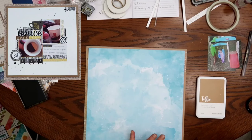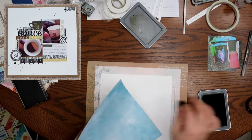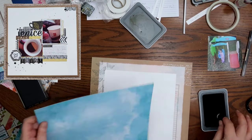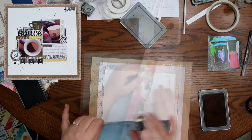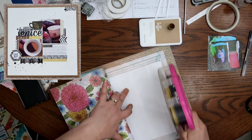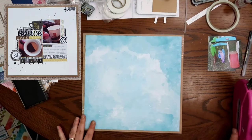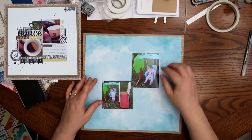Now, I do end up inking the edges with the Toffee Close to My Heart ink. I don't recall if I inked the edges of the original layout or not, but this does turn out pretty similar. This isn't necessarily a layout that I was trying to improve on. I really did like the original layout. In fact, I think I like the original layout much better than what I end up putting together here for this second part.